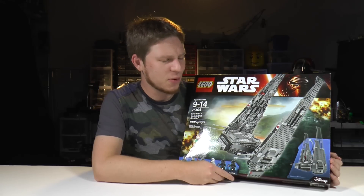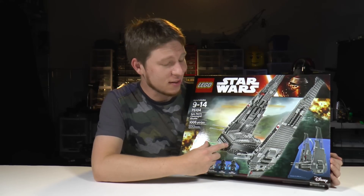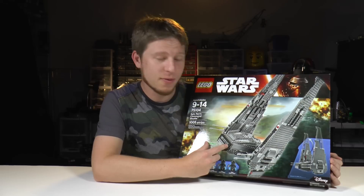This ship is kind of funny looking, actually. When the wings are fully extended, it looks a bit like a bat. Maybe we could throw Batman in there for a little space adventure. Time to open up this bad boy and see what we got inside.